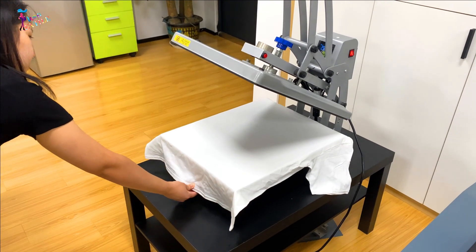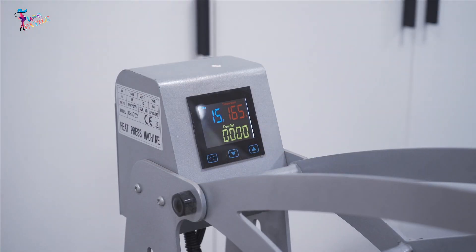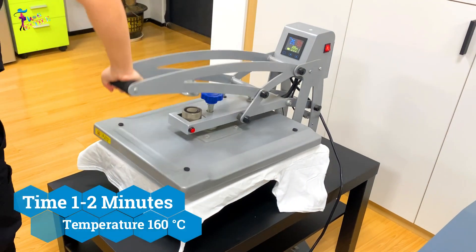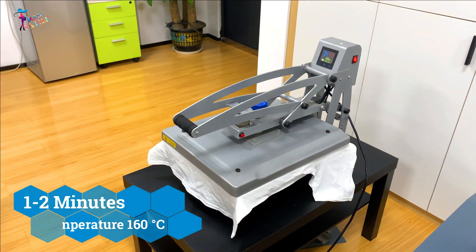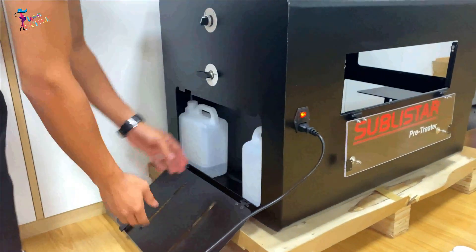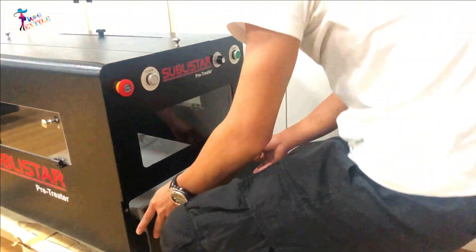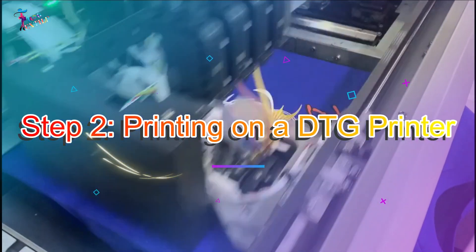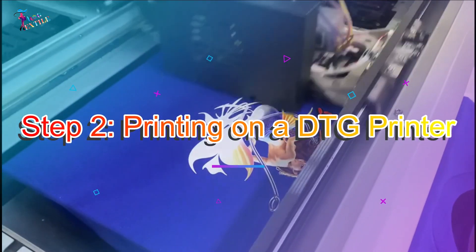Use a scraper on the surface of the cloth to make the pre-treatment liquid more even. Finally, dry the pre-treated garment on a heat press machine — set the temperature to 160 degrees centigrade for one to two minutes. Note that the ratio of pre-treatment solution for white and dark color garments is different.